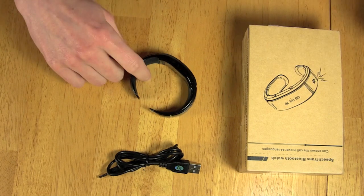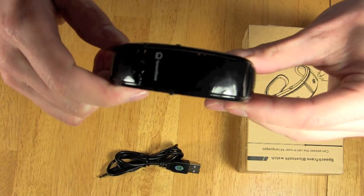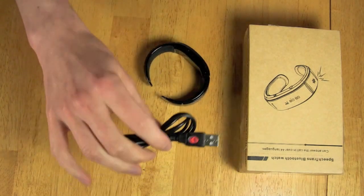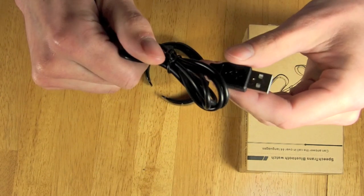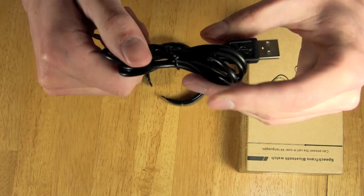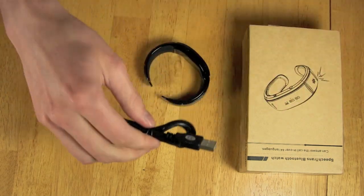Inside the box, you will receive the actual wristband, which comes in several colors: white, black, and red. You also get your standard issue charging cable, which you can charge the device by either plugging it into the back of your computer, and it also seems to work with any standard issue cell phone wall charger as well.